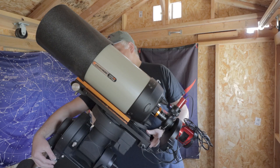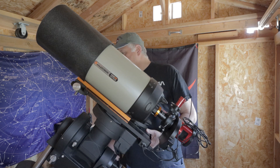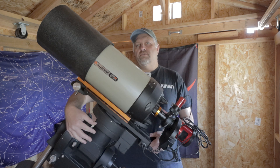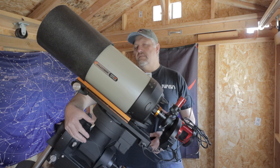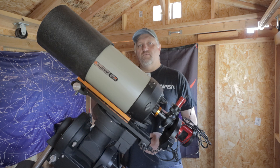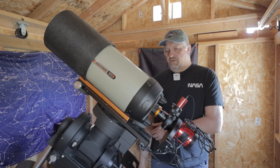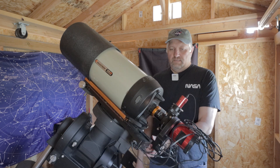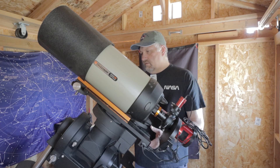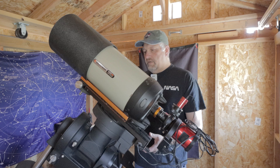So let's get started. The first thing I do is lock up the RA — I just engage the gear, but you could also lock the axis. The thing is, when you lock the axis it still has a little bit of movement, and I don't want any movement at the moment. What I do first is the DEC axis, then the RA axis, and then what they call the third axis, which is still the DEC but in a different position.